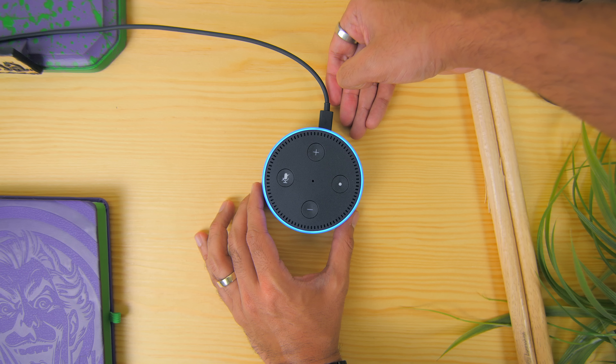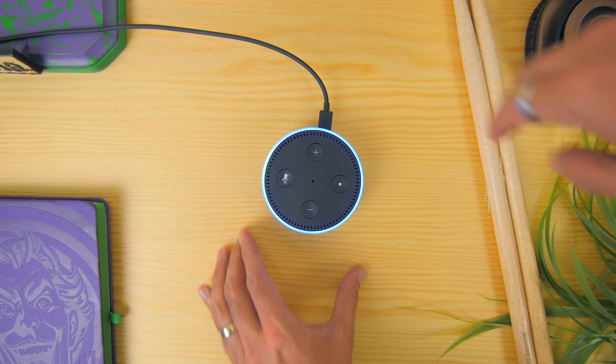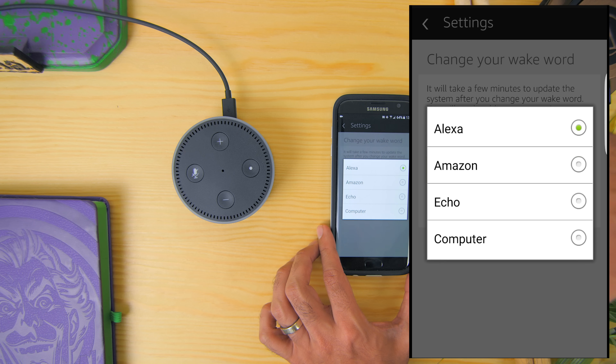There's also a light ring that will illuminate once the action button is pressed or once the wake up command is called. By default, the Amazon Echo can be woken up by saying Alexa, and now you can configure it to choose other words such as Amazon, Echo, and even the word computer, which has been added recently.